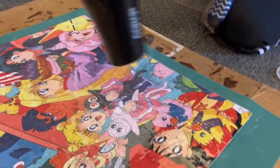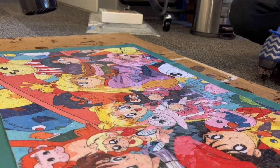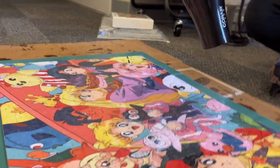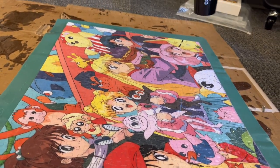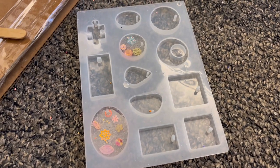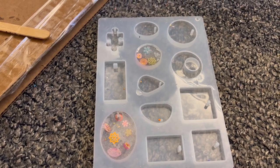Then we let the resin dry. We also used the hair dryer on the resin to make sure there are no air bubbles — the last thing you want is a huge air bubble on somebody's face. We're not allowed to have blow torches in our room, so we use the blow dryer to improvise and not break school rules. We blow dried the little molds as well to remove any air bubbles inside the jewelry.